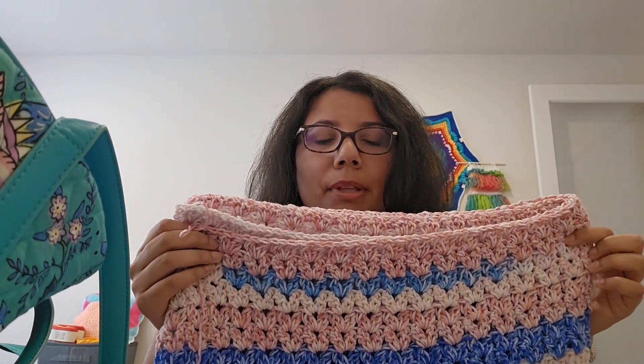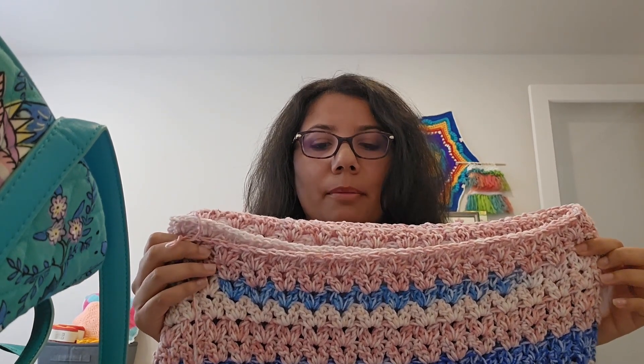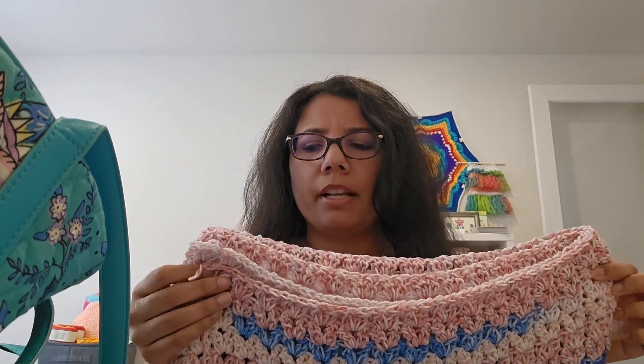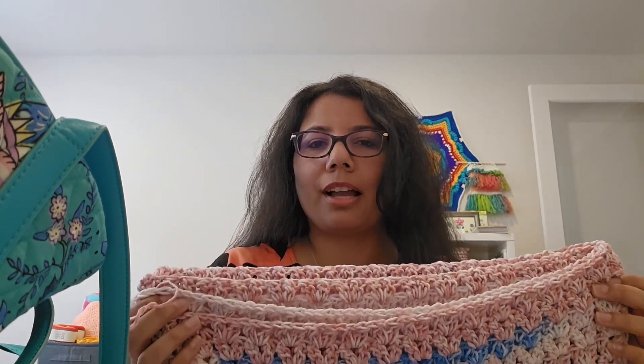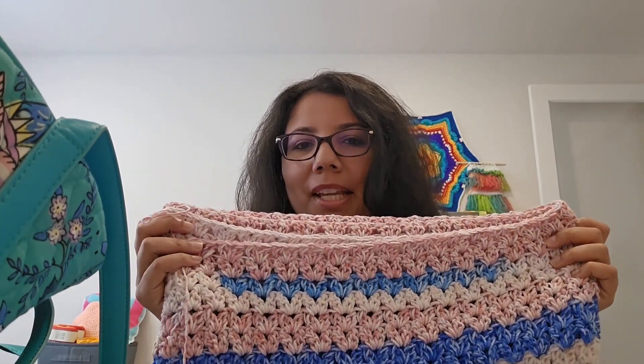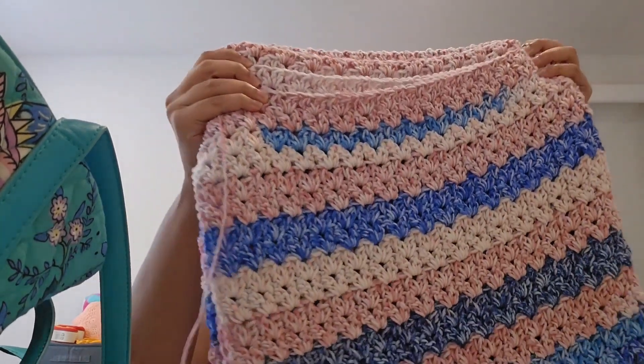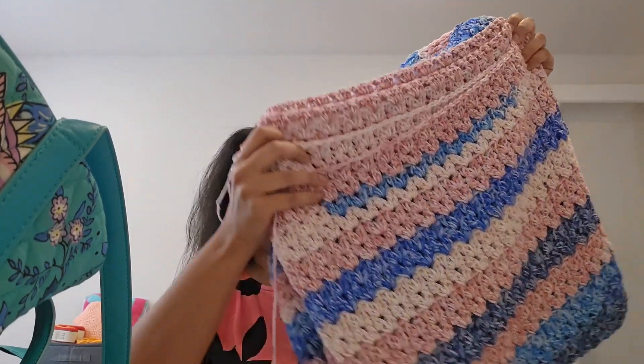The stitch is a double crochet cluster stitch and it's a blanket pattern by Nastasia on YouTube — I'll give you the link below. It's a very short video but she describes the repeat and the stitch, and it's very repetitive, which I love. I can just pick it up and knock out a couple rows and feel like I'm making progress. I like having some big projects alongside my smaller ones — it's quite substantial now, all folded up.